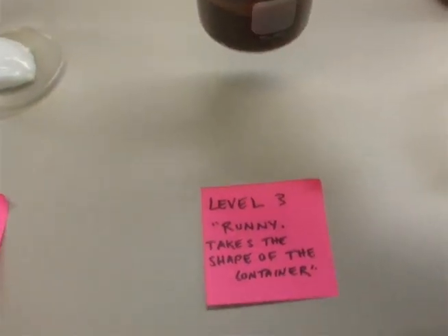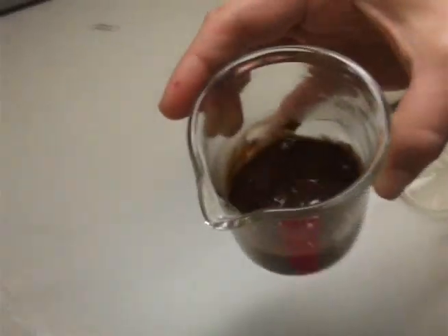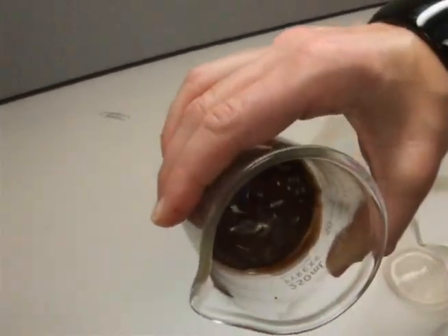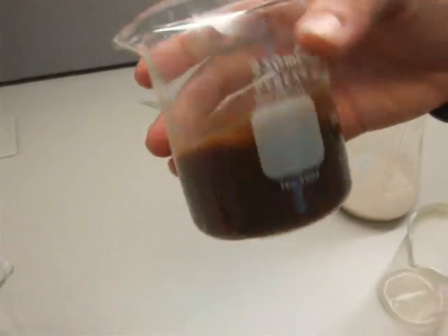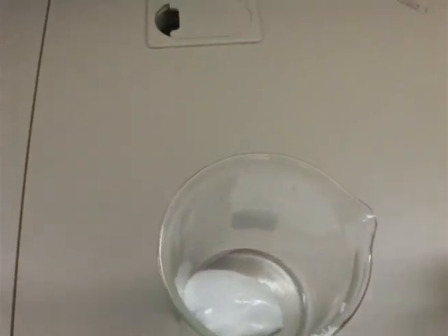Runny, or takes the shape of the container. As you can see, it is extremely runny and it has been taking the shape of the container. The difference between Level 3 and Level 2 is that Level 2 would still stick to a spoon, whereas Level 3 would fall off.